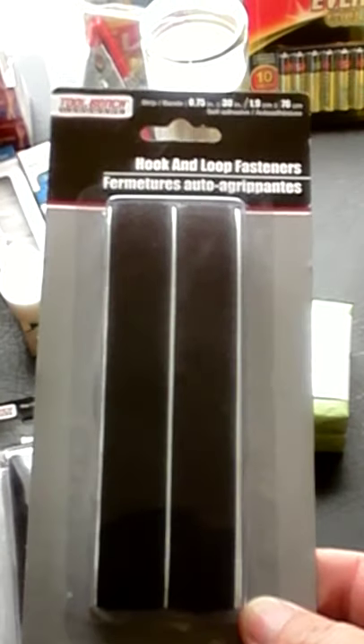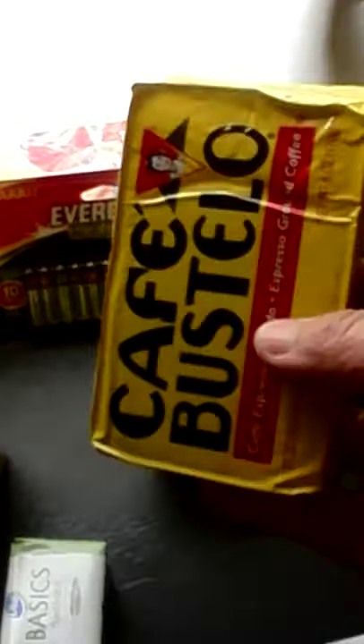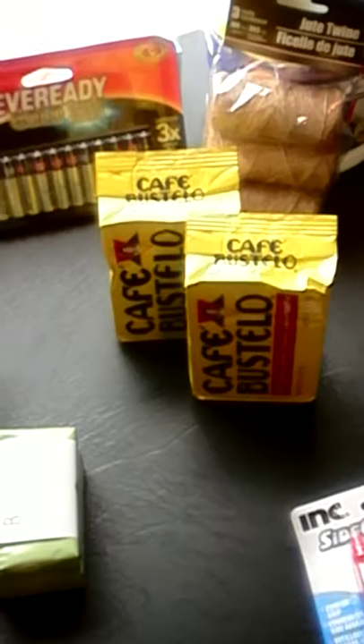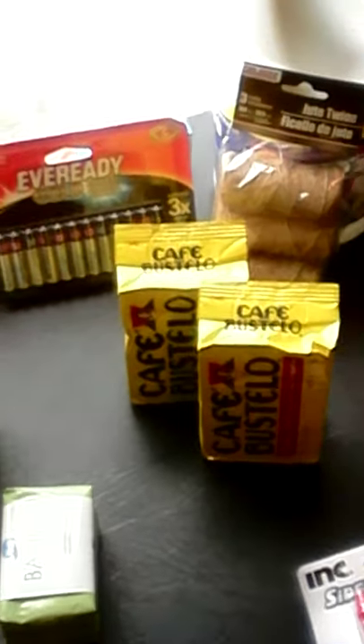I bought some of these — I thought they might work good for MOLLE strips or hook-and-loop fasteners, so I bought two packs of those. Moving over here, I've been seeing stuff about this right here — this coffee, Cafe Bustello. I bought two of them today. What I like about it is it's already vacuum sealed, I don't have to do anything to it. So this is a barter item for me — barter item: coffee.